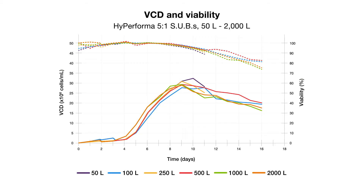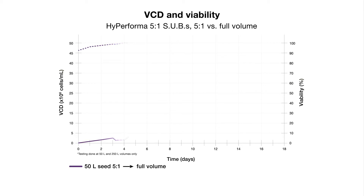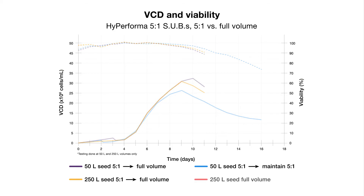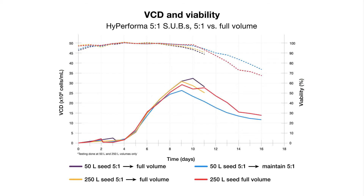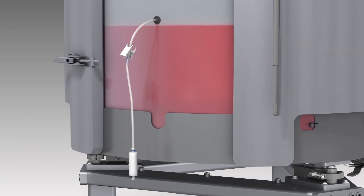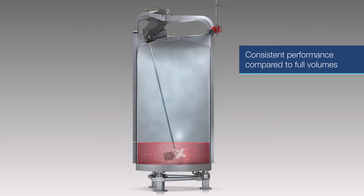This graph shows cell density and cell viability results for Hyperforma 5 to 1 SUBs, including a 50 liter seeded at 5 to 1 volume and fed to full volume, a 50 liter seeded at 5 to 1 volume and maintained at 5 to 1 volume, a 250 liter seeded at 5 to 1 volume and fed to full volume, and a 250 liter seeded at full volume. The results show that similar cell density, viability, and growth rates were achieved at 5 to 1 and full working volumes. The use of the cross-flow sparger at 5 to 1 volumes to remove carbon dioxide buildup, both in the headspace and solution, is effective, resulting in consistent performance compared to full volumes.